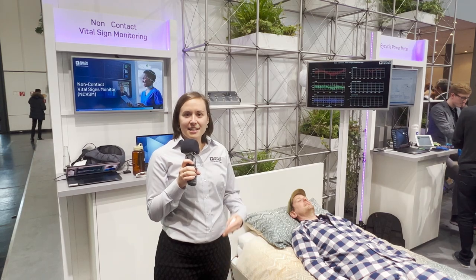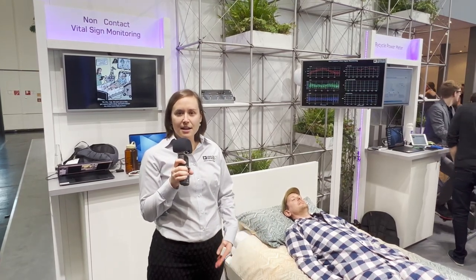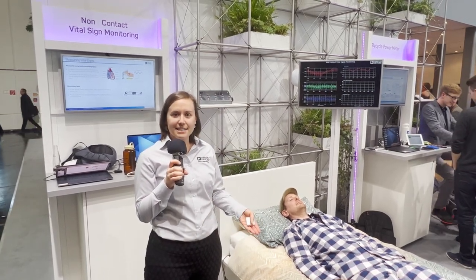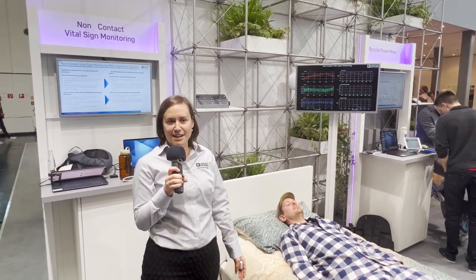And breathing rate. This non-contact vital sign monitoring system has a lot of utility in healthcare settings like hospitals, elder care, and monitoring babies. It provides patients with more rest because they are not impacted when their vital signs are being monitored, and it can be incorporated into many different form factors.